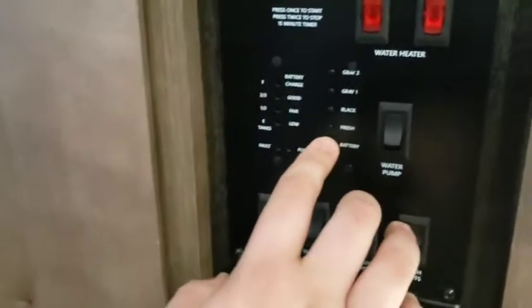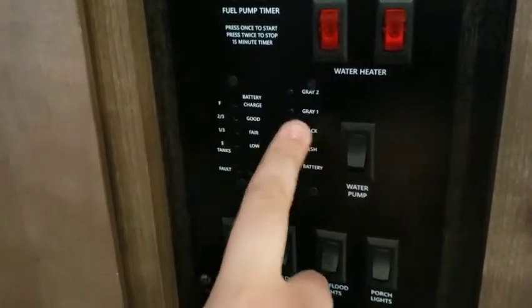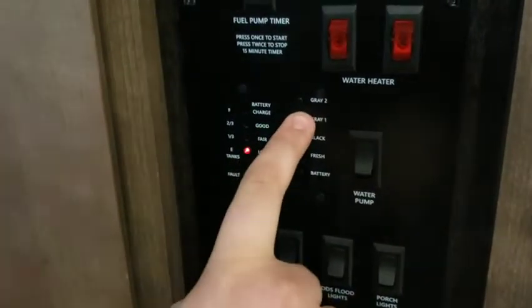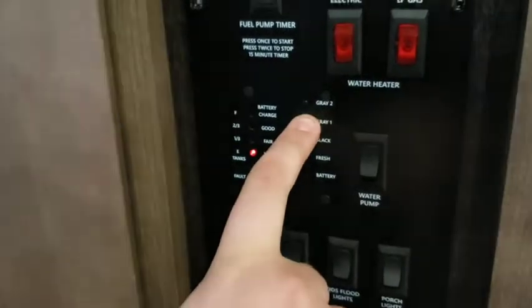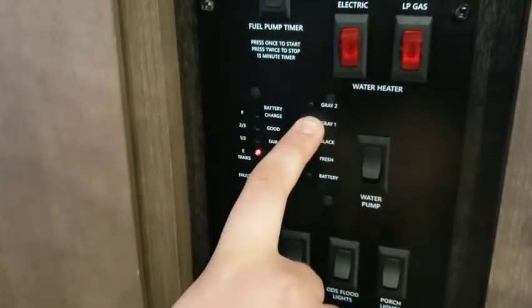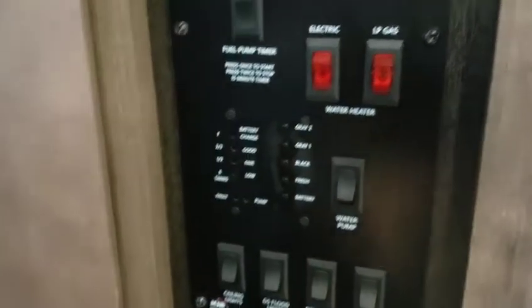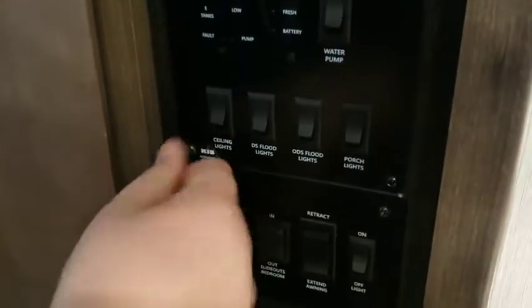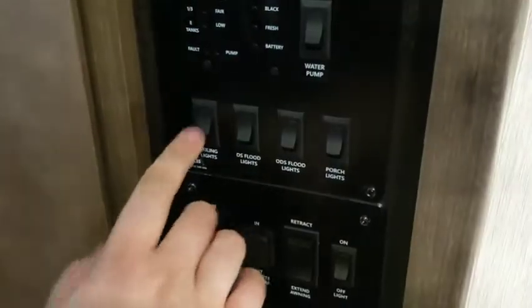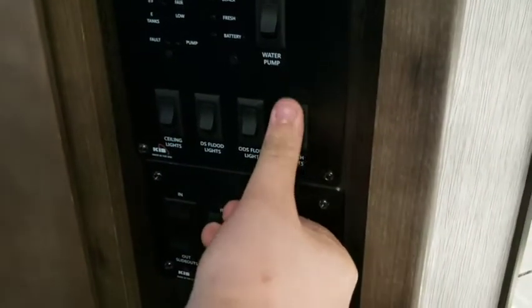Right down to the left is a live readout panel: your battery life is currently at full, your fresh tank capacity is low, your black tank — connected to your toilet — is on empty, and your gray tank is connected to every other faucet or water appliance besides the toilet, so that's your shower and your sinks. You've got a gray tank two as well for the rear bathroom. Your ceiling lights, DS flood lights, and ODS flood lights on the outside, and your outdoor porch light are all labeled here.